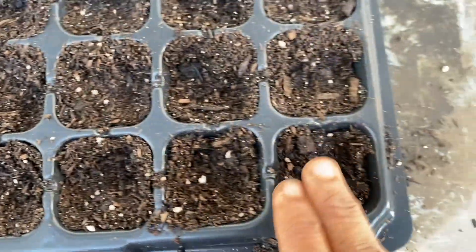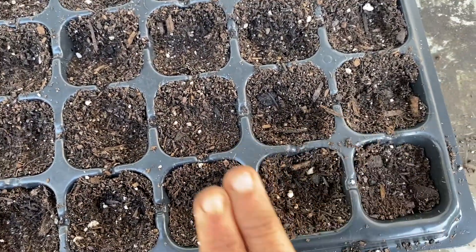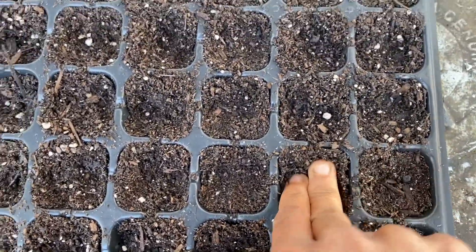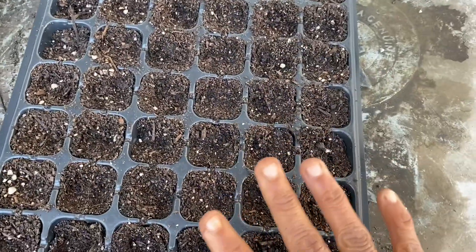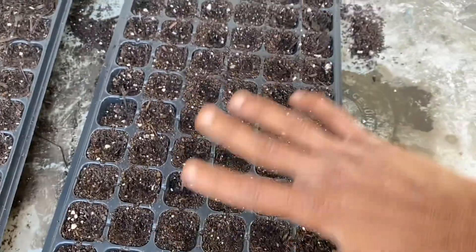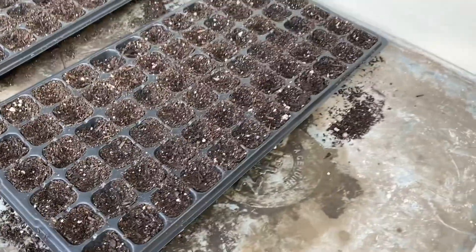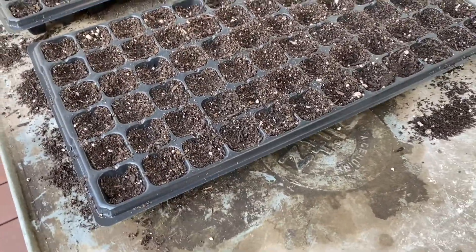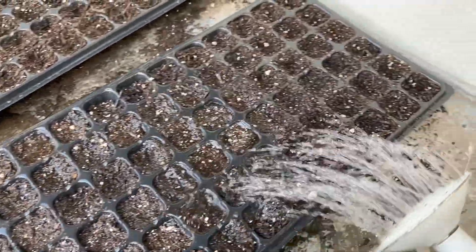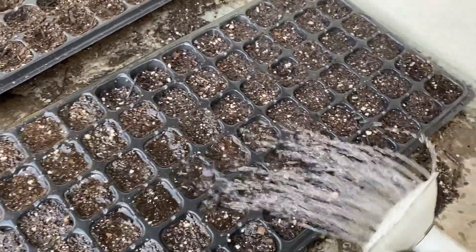All I did was apply a layer of potting mix and then use my two fingers to push it in so it's nice and tight. Now it's time to put the seeds in, label them, and then put another layer of soil on top so it all settles down. But before that, I'm going to water the plugs really, really well so the water soaks in all the way.